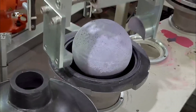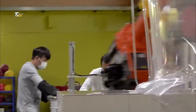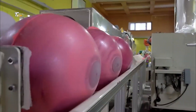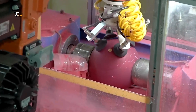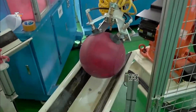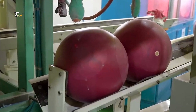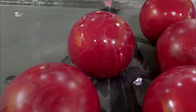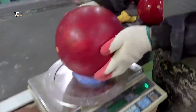Bowling balls are the most essential equipment in the sport of bowling. These precision-engineered spheres come in various weights, sizes, and materials, tailored to match different playing styles and lane conditions. From recreational bowlers to professional athletes, the right bowling ball can significantly impact performance, making it a fascinating blend of science, craftsmanship, and personal preference. Today, we're diving into the intricate process of how these remarkable pieces of sporting equipment are made.